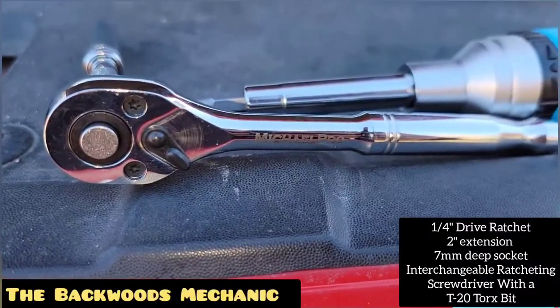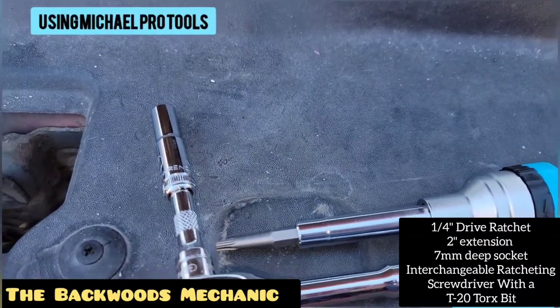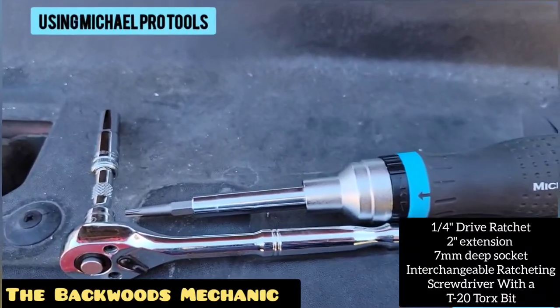What I've got here is a quarter-inch drive ratchet with a little two-inch extension and a seven millimeter deep wall socket. On the other side I've got a ratcheting multi-bit screwdriver with a T20 torx bit inside.